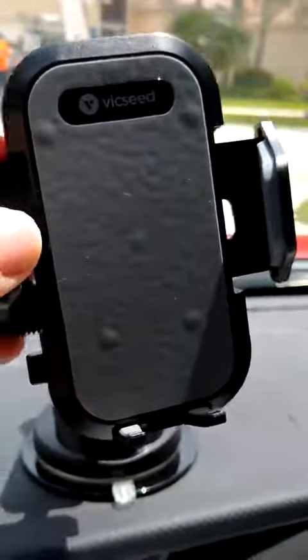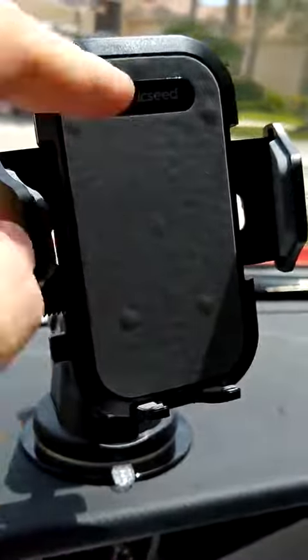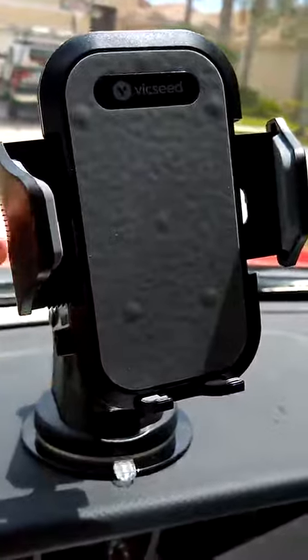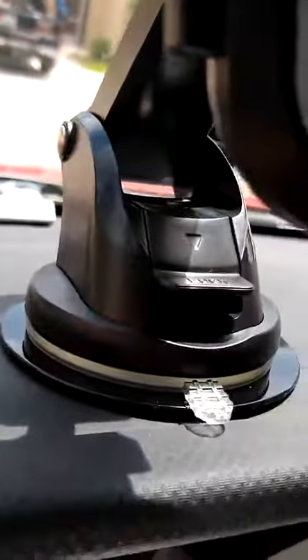Other than that, this part adjusts here, and these adjust down there for different phone sizes. Push the button to release and reset it.